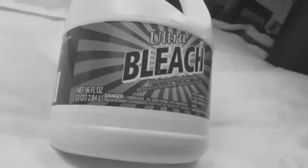Then about once a month you want to take it apart completely and clean it with a bleach solution with about one fourth of a cup of bleach and a gallon of water.